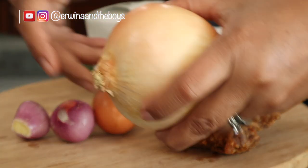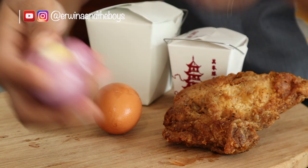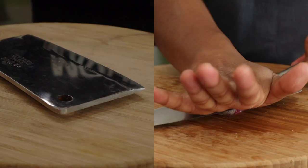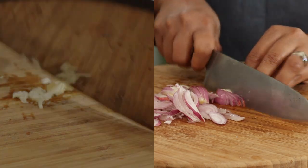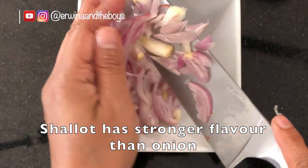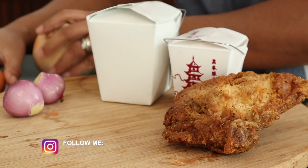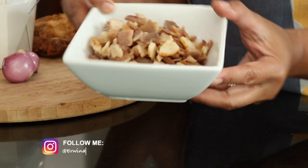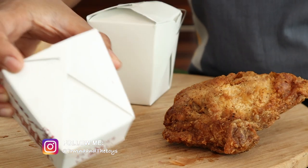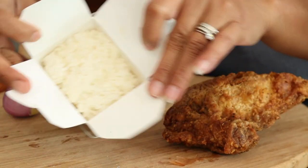Prepare by chopping all the vegetables and protein before you start cooking. You will need 2 shallots or a quarter of a large onion and 3 cloves of garlic. You can also add carrots and cabbage. For protein, I have eggs, the leftover chicken from KFC, and also leftover bacon from breakfast. Of course, you can definitely switch around the ingredients according to your taste.